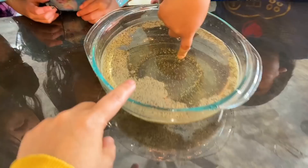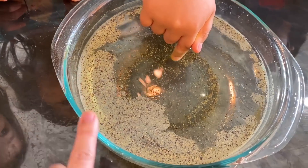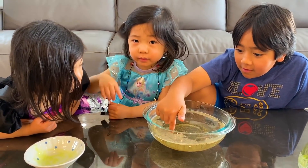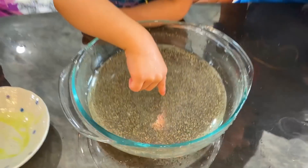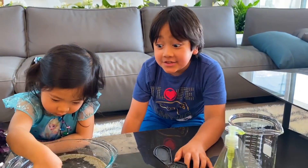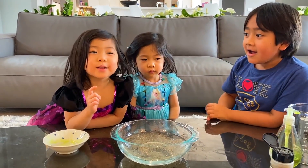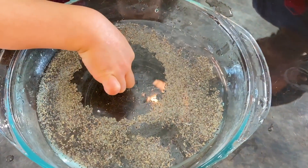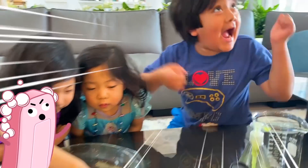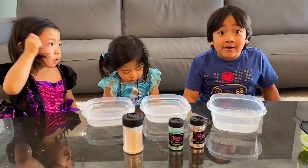Think about it — if these are like germs and bacteria, when you put your hands in soap and wash your hands, all the germs and bacteria are no longer on your hands. They're running away! Now it's Kate's turn. Whoa, it's running away too! Isn't that cool? It's like, 'Oh no, soap!' That's why it's very important to wash your hands.